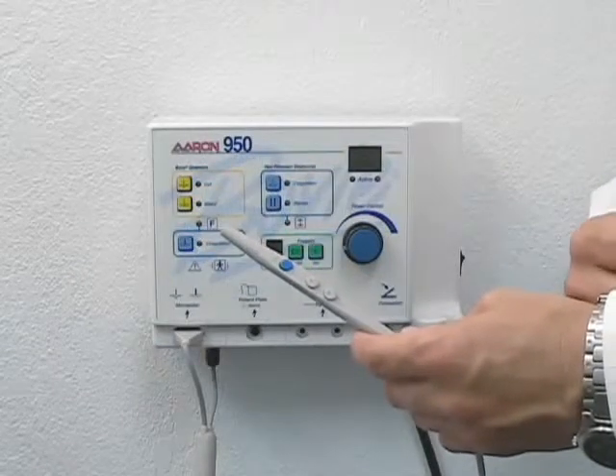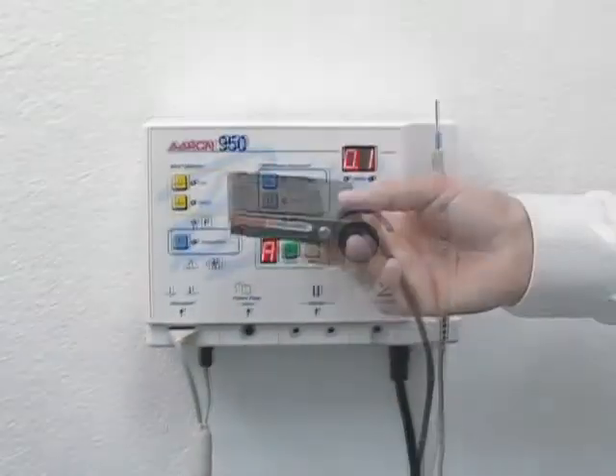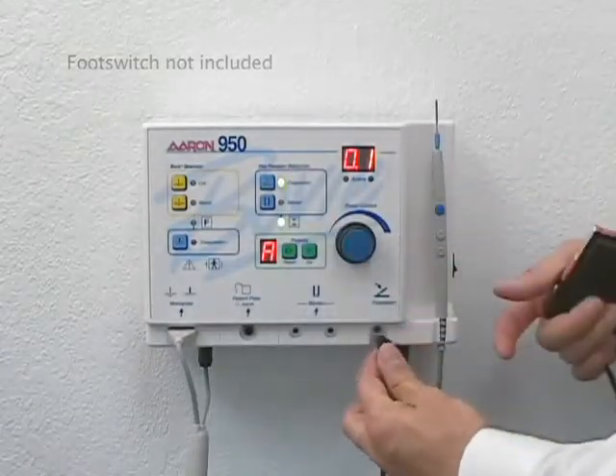To connect an electrode, simply insert the electrode into the end of the hand piece. To install the optional foot switch, plug the connector into the receptacle on the front of the machine.